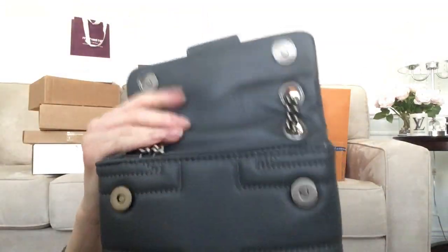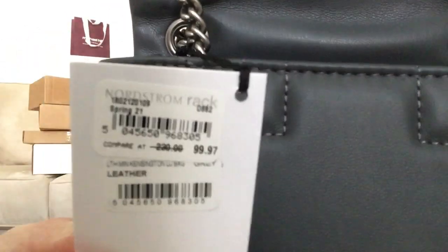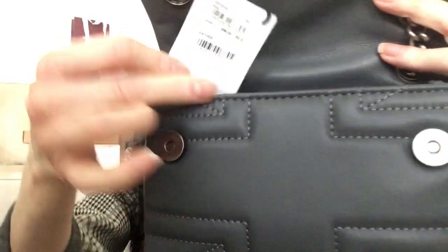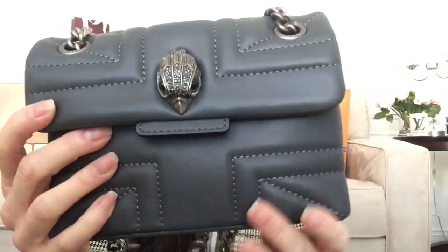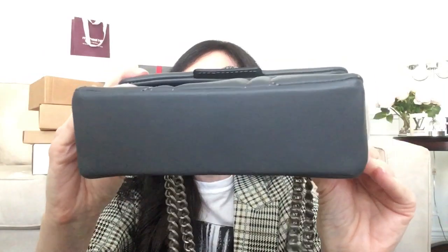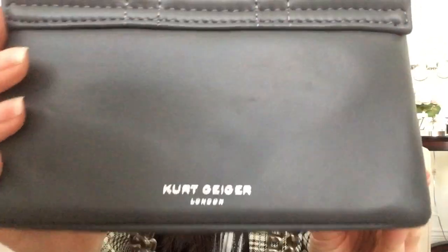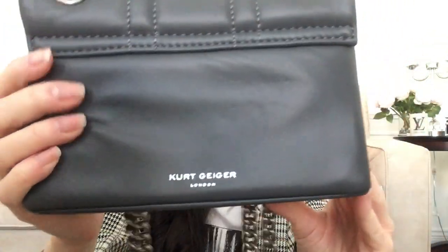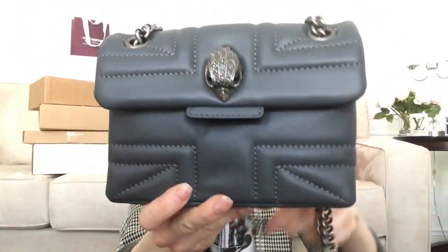Here is the inside. This one was regularly $200, $220 or $230 and it was on sale for $99. This one was from Nordstrom Rack here in Canada. I like the magnetic closure on it, I like how soft it is. No feet, and it does have the Kurt Geiger name on the back. It is such a sweet little bag.